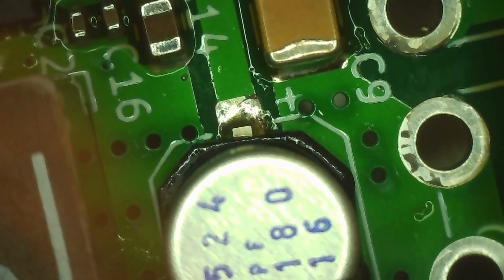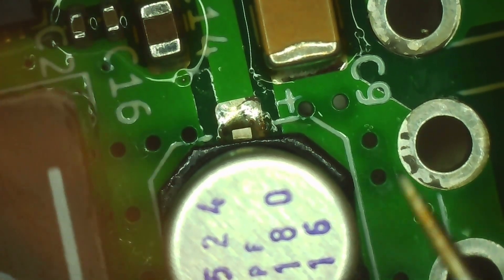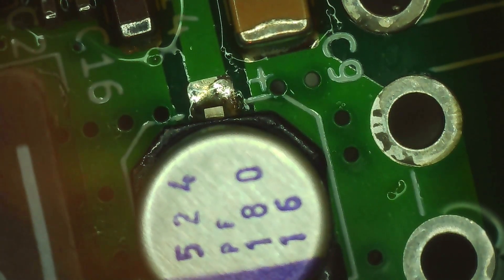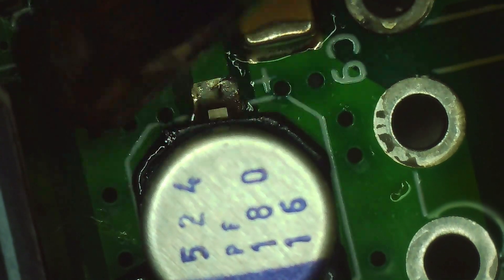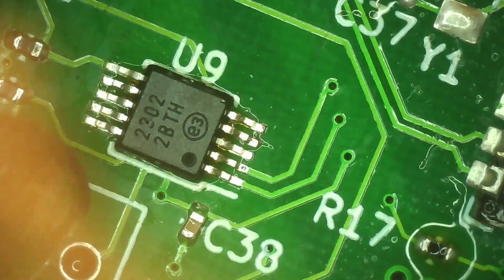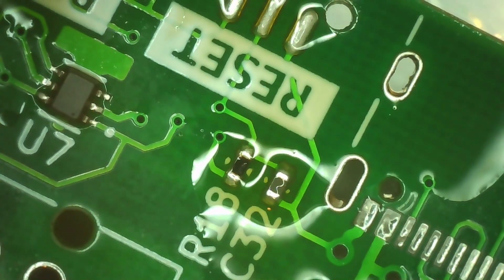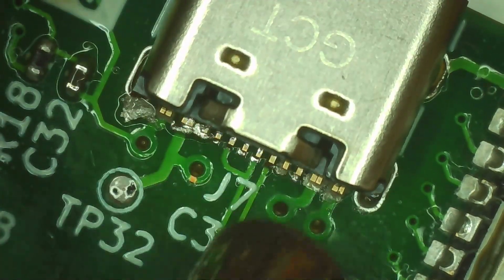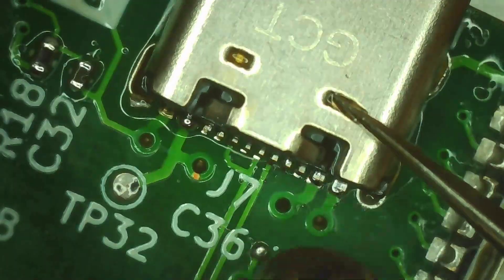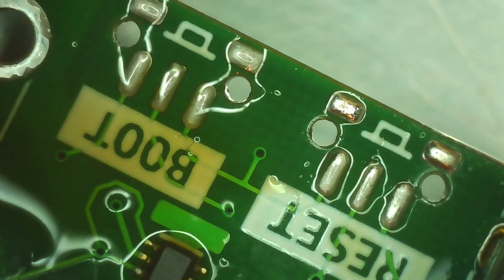Now I'm adding the capacitors. These are not electrolytics so we're not drying them out, but I still try not to overheat them — sometimes the plastic base softens a little bit, but don't worry, it's mostly cosmetic. Now the inductors: the big one needs a lot of heat and it can handle it, so don't worry if it takes a bit longer. Next is the USB-C and the buttons — here you have to be careful. I don't blast the plastic directly; I keep the nozzle moving and heat parallel to the pins from the metal side so the plastic doesn't melt and the buttons don't get ruined.